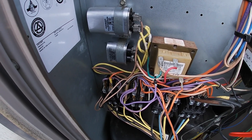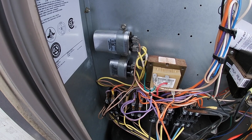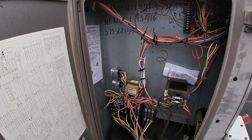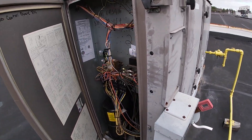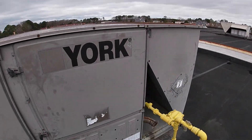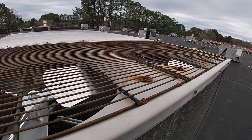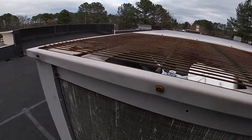I'm going to change both of these capacitors because of the new motors. Then we'll test. Alright, we've got the new capacitors in. We've got the power on. We've tested — everything is running good. All panels are back on. Two new fan motors and blades, and this unit is done.